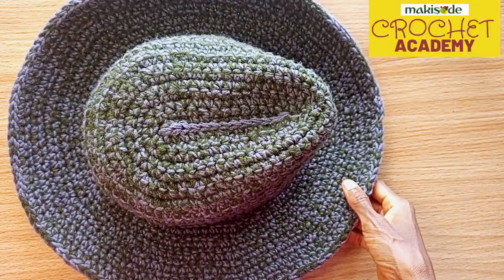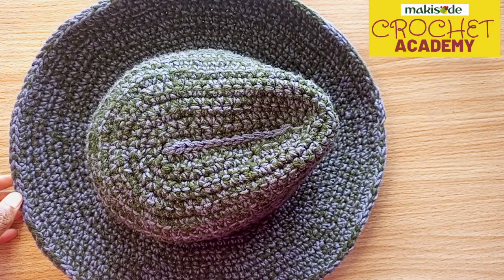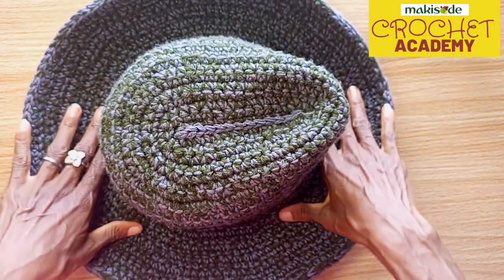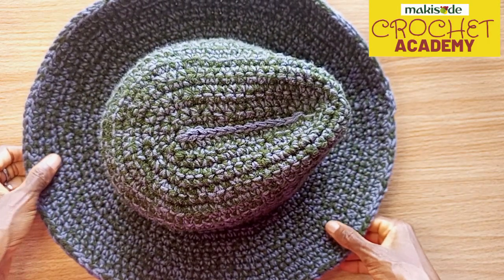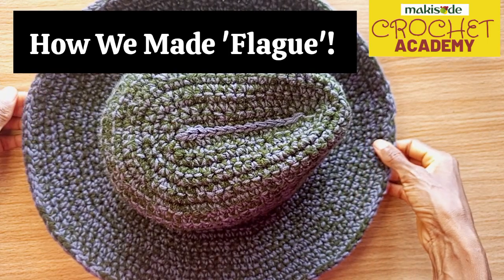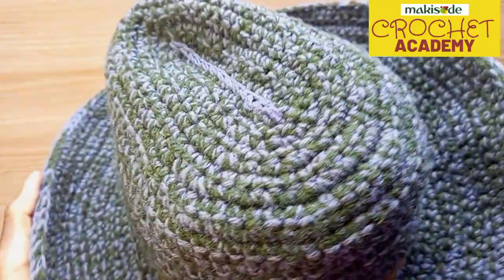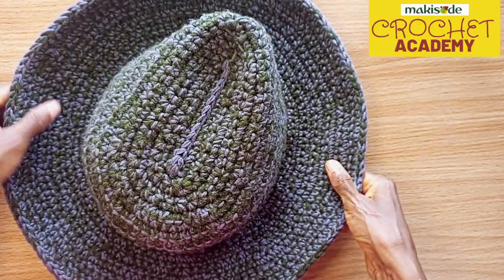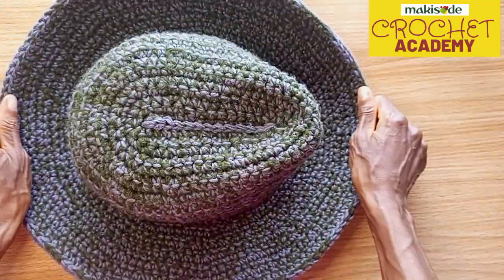Today is one of those special ones — we're bringing you how we made one of our own baseball pieces. This right here, I'm going to call them 'Flage.' Both genders can actually wear this. Flage is coined from camouflage, because it's made from dirty green and gray.